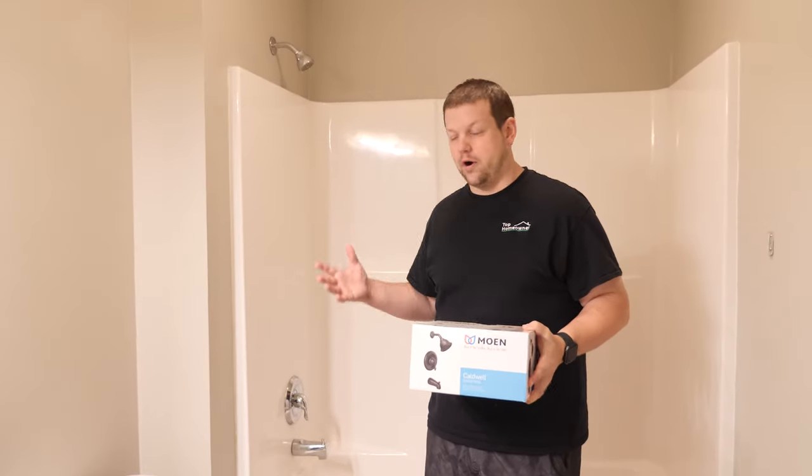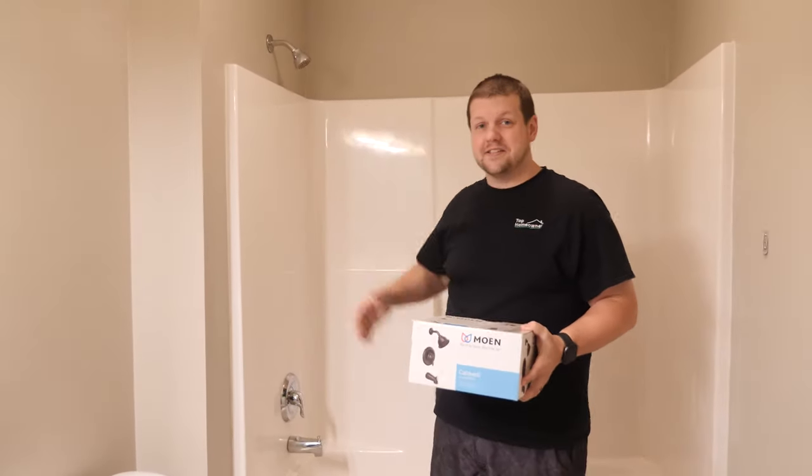In this video we'll show you how to upgrade your shower hardware from something like this to something like this.